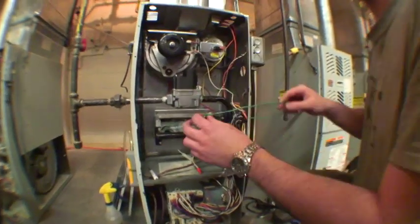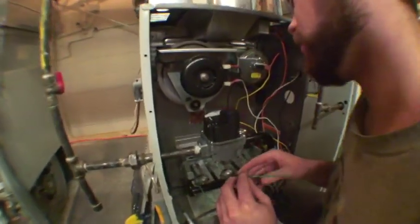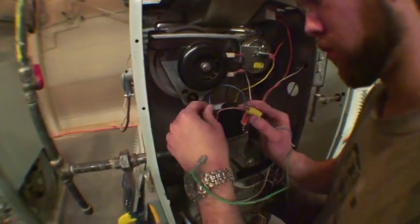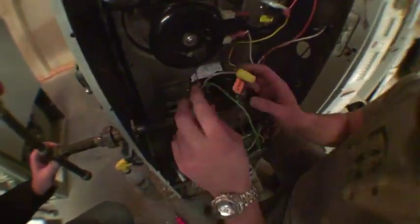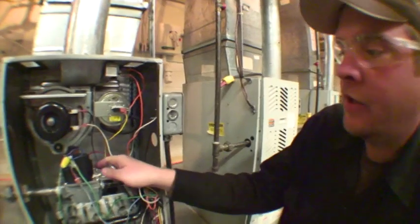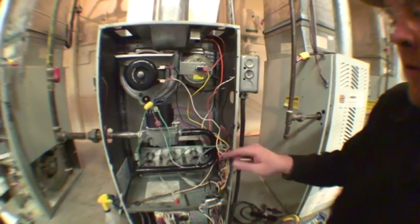Since we know our gas is leak-free, we can go ahead and reconnect the wires to the burner itself. Now we're almost ready to test fire the furnace, but after Darren had changed the spring, what we want to do now is ensure that we're getting the correct gas pressure out of the manifold that is required.